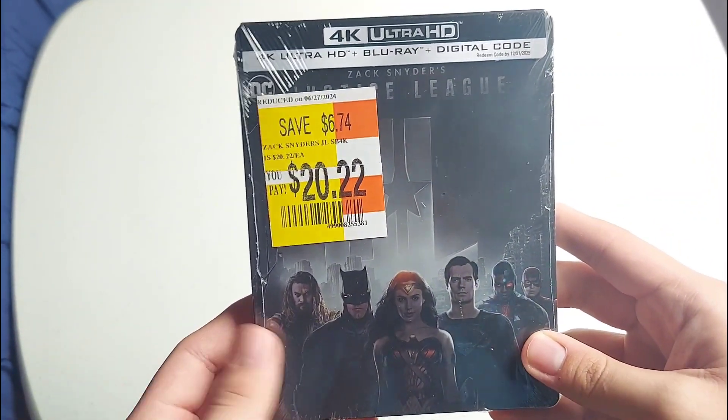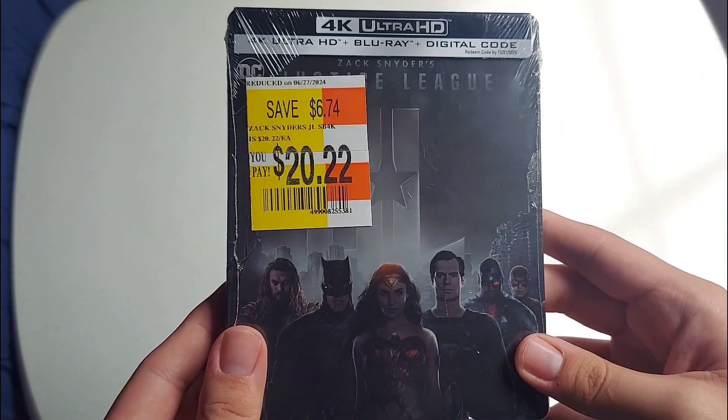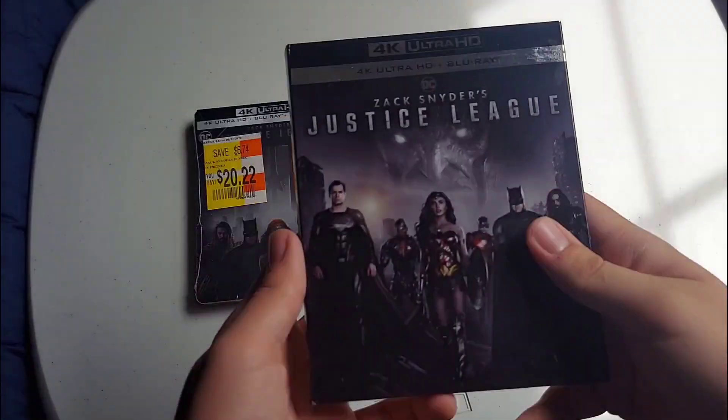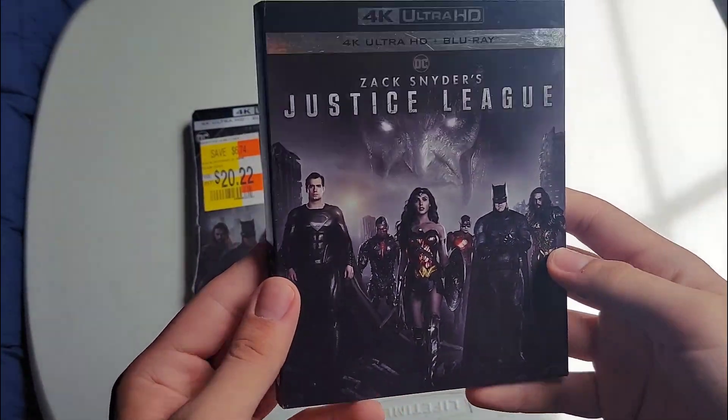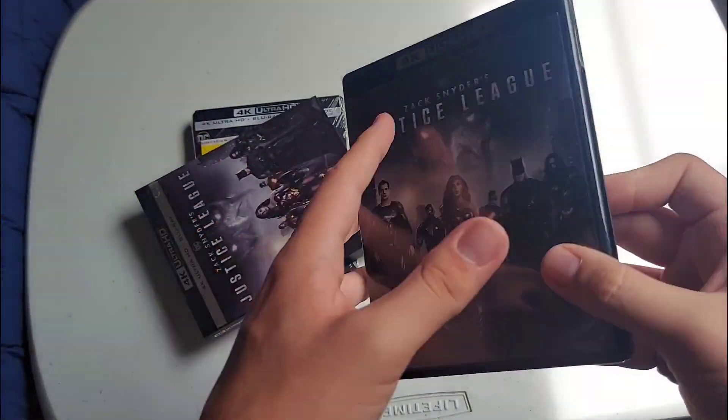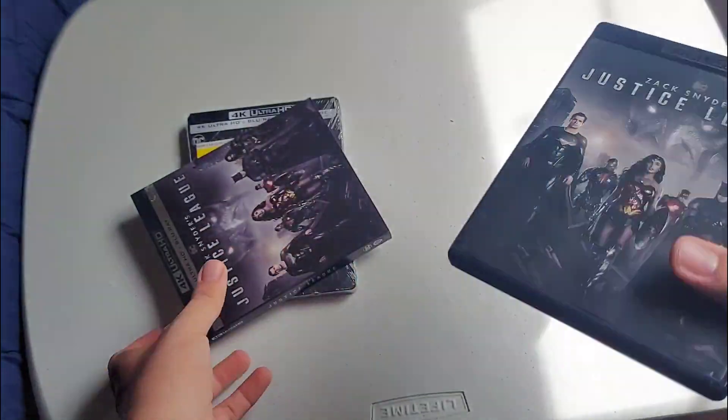If you guys remember in a previous video from a few years back, I did buy the 4K slipcover version of this. Here it is right here with this nice little slip cover on the back — really, really nice.